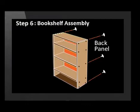Step 6: Attach the back panel with screws. As you can see, if you know what parts you are working with, it is easy to assemble anything.